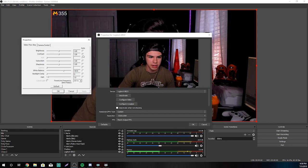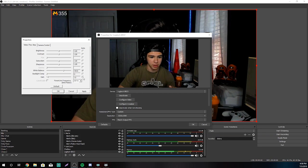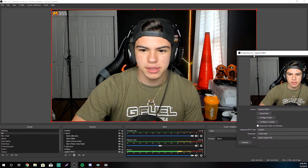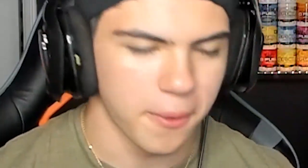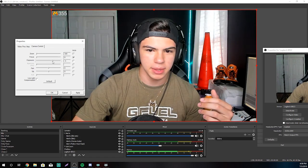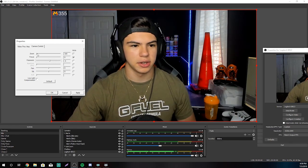Now, if you have everything on auto, it's probably going to look stupid. Usually the white balance is definitely on auto, as well as the exposure. See that? This is what happens when you plug in your webcam and it's just the way it is by default — we don't do that because it looks terrible. It had me on like negative five exposure. I'm going to lower that. I usually have it at like seven or six — I think six is a good number.